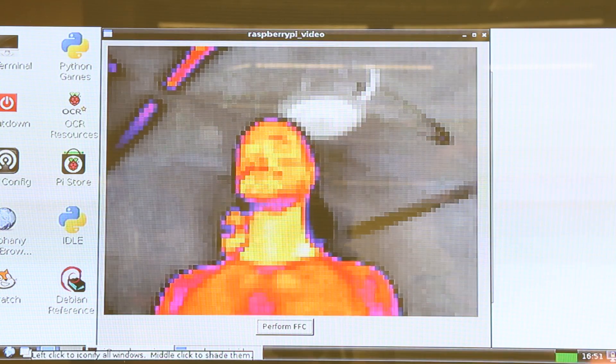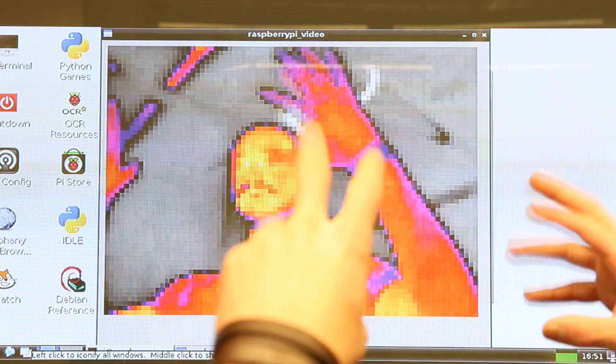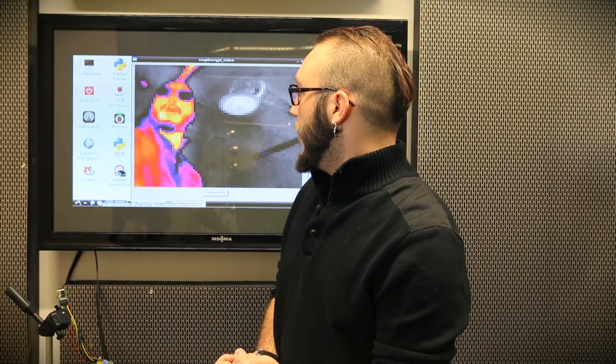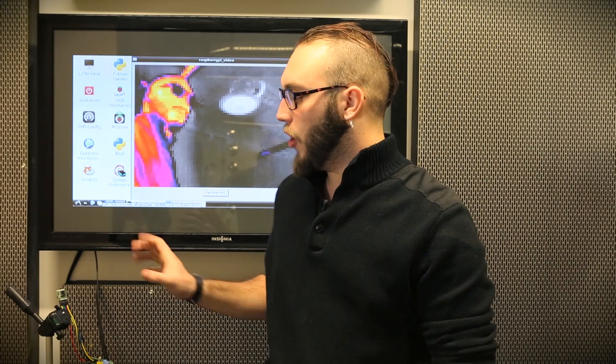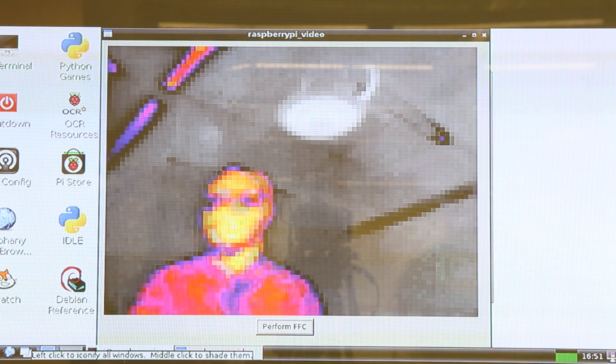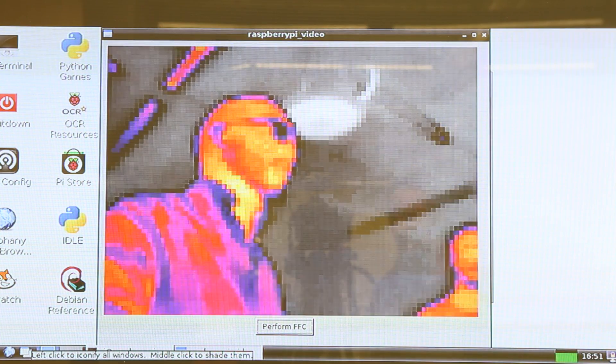Once that's done, you start the executable, it pulls up a window, and you start getting video out of the camera. The resolution of this is lower than a lot of microbolometer sensors you'll see, but that's part of the reason FLIR was able to offer it at such a low price. At 80 by 60 pixels, it's a pretty good resolution for thermal imaging.